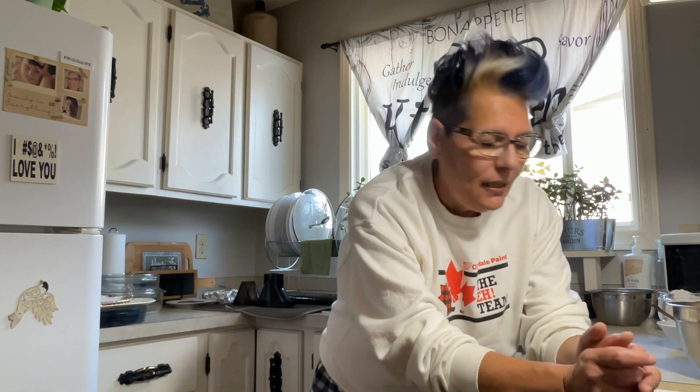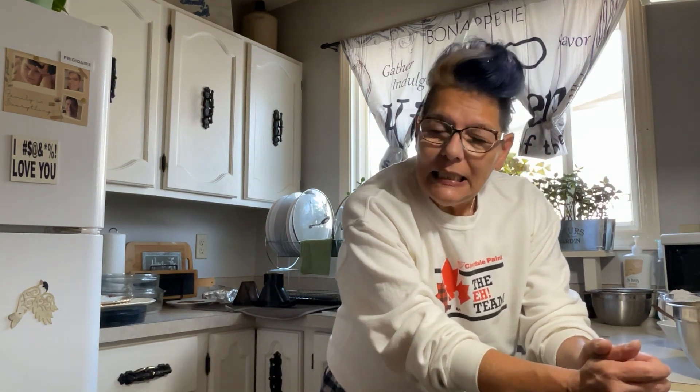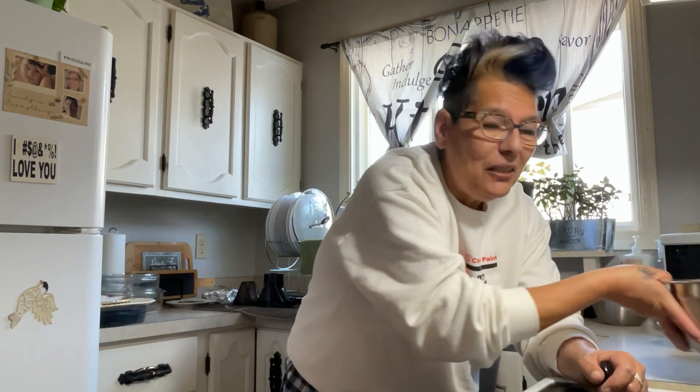Hey guys, so today we're going to make some Elvis cookies. Get your cookie sheets out, your bowls with all the ingredients in it, and let's cook.